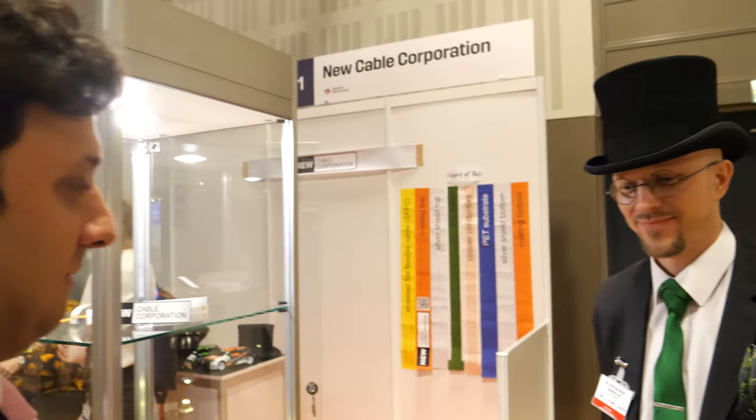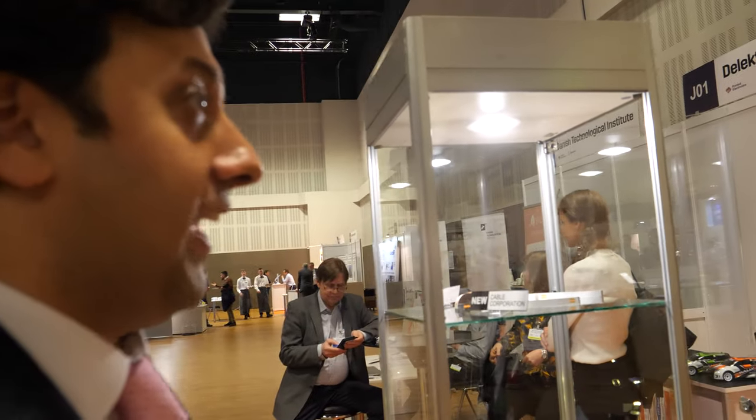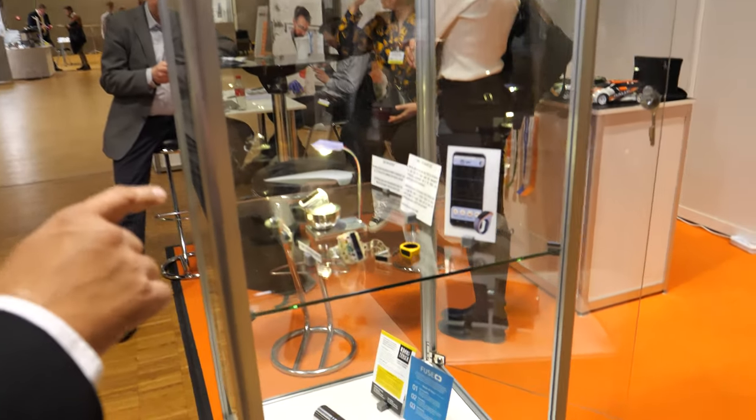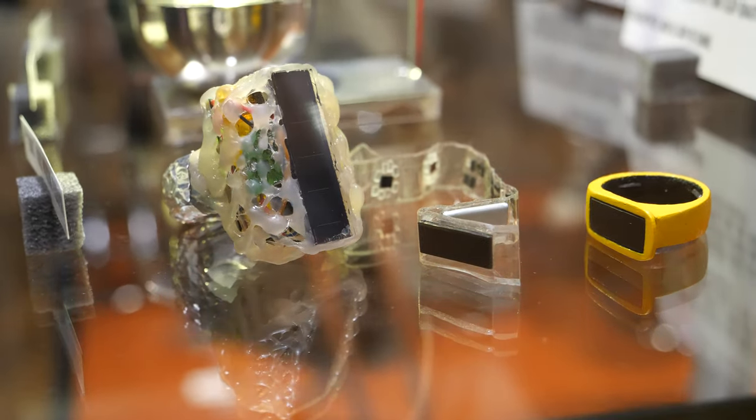Hello, we're here at the IDTechX show and I'm at the booth of D'Electra. I've known Antti for a number of years now and you're working on many different things from flat printed cables, but this in particular I think is very exciting — this ring giving us a range of indicators about condition. Tell us more, Antti.